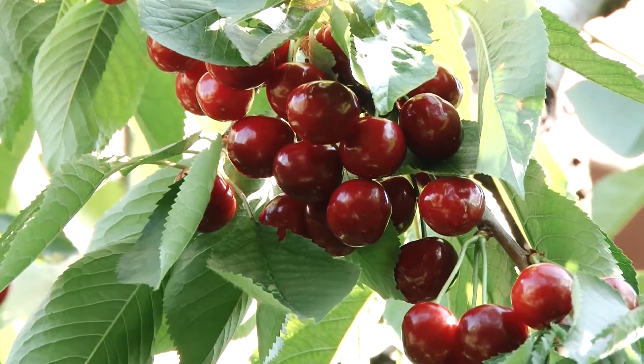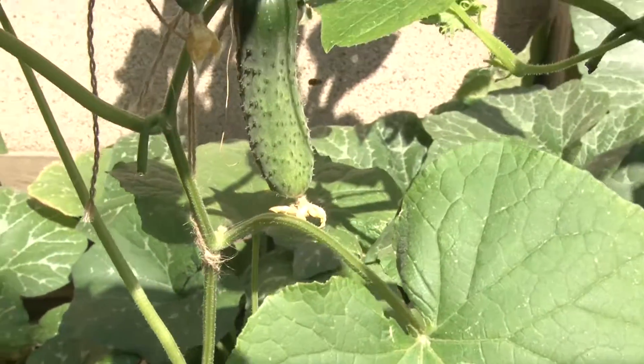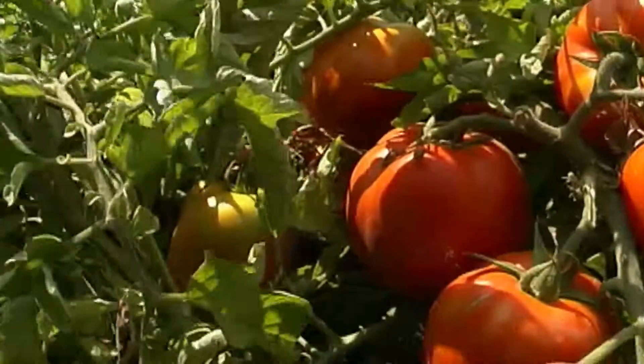These are sweet cherries, which are especially tasty when sprayed with biogel. The same can be said about tomatoes and cucumbers.